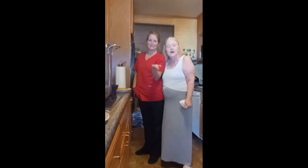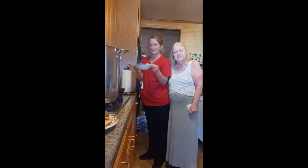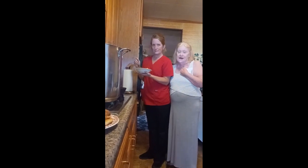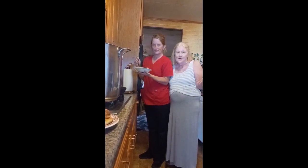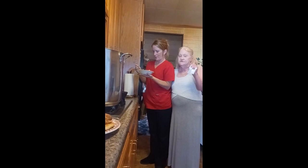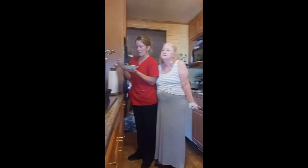The soup is done. My royal taste tester has arrived and she is getting ready to try our style of homemade vegetable soup. We use fried cornbread whole cakes instead of crackers because it tastes better, people.